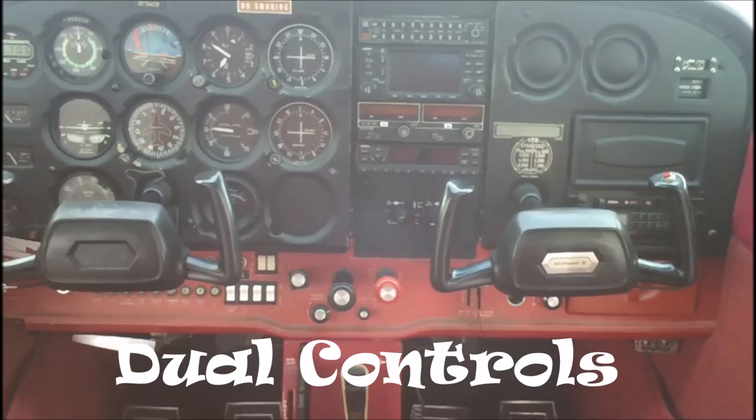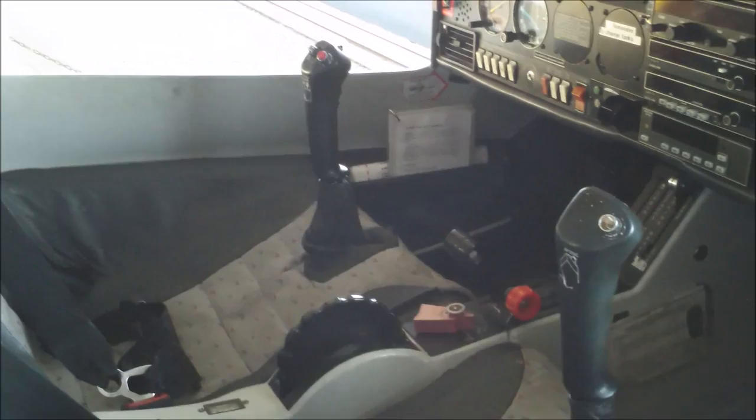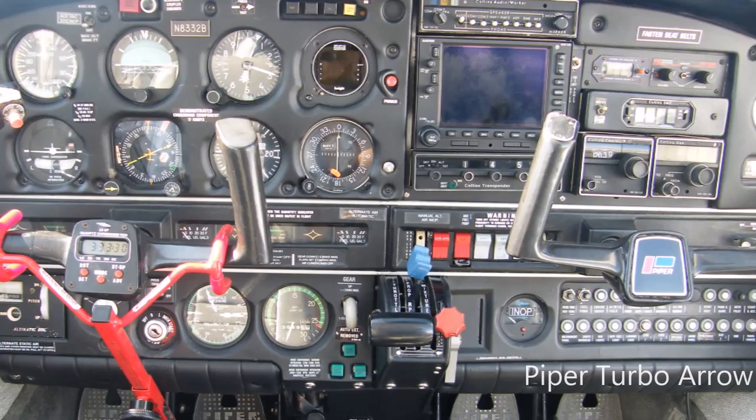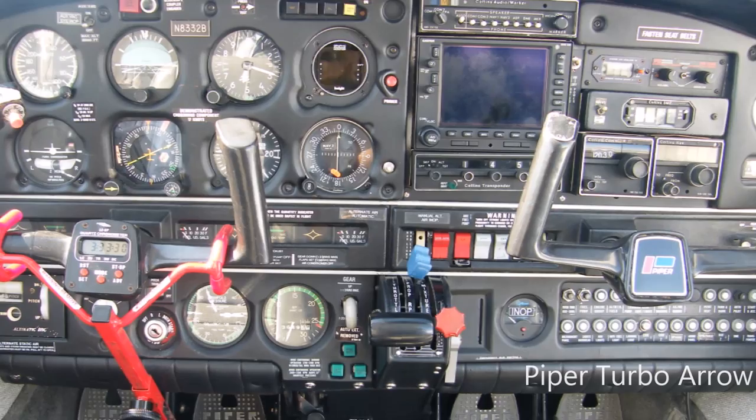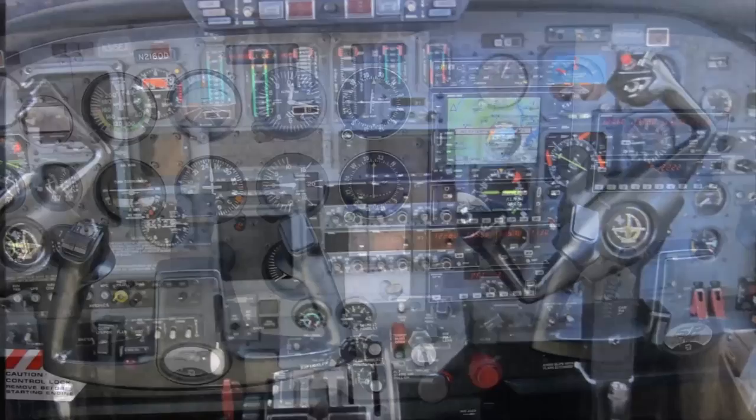One of the first things you'll notice when we open the doors is the dual controls — a duplicate set of flight controls for each of the front seats. Now some airplanes have a yoke-shaped control wheel, and some have joysticks in the center of the seat, and some have joysticks that come in from the side. You may see these and ask yourself, if I sit in the front seat, am I supposed to help fly the plane? Well, you maybe can if you want.